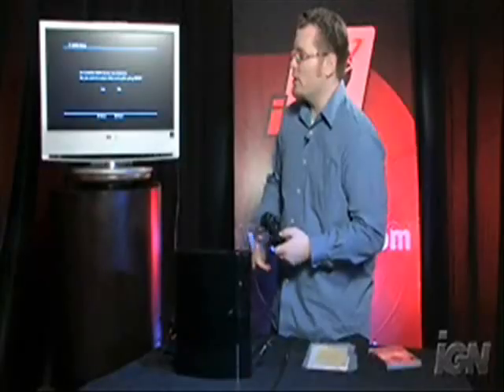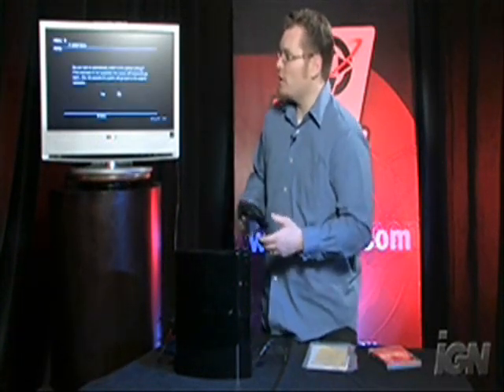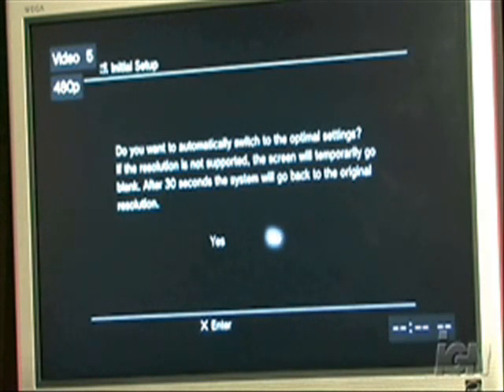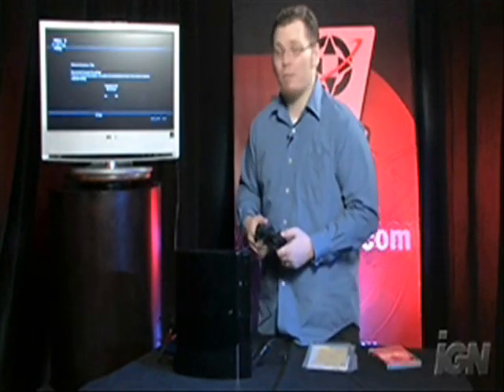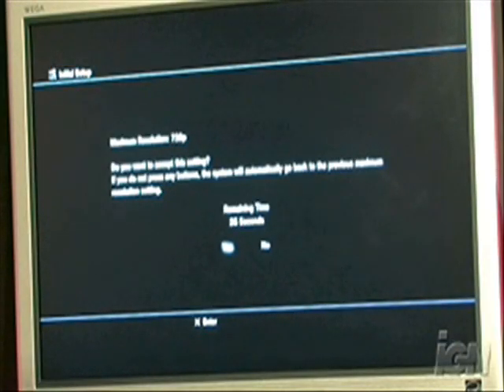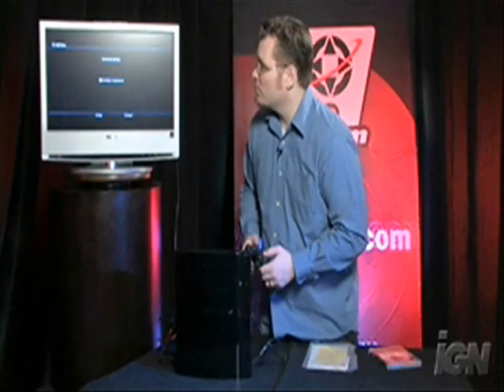An available HDMI device was detected — do you want to output video using HDMI? Yes we do, so we go ahead and choose that. As it reboots itself, it asks if we want to switch to optimal settings. Of course — optimal is always better than not optimal. Now it's in 720p, and it automatically figured out what the television can run in. We accept it, choose our time zone — we're in San Francisco so we choose Pacific time — and enter today's date, which is November 10th.